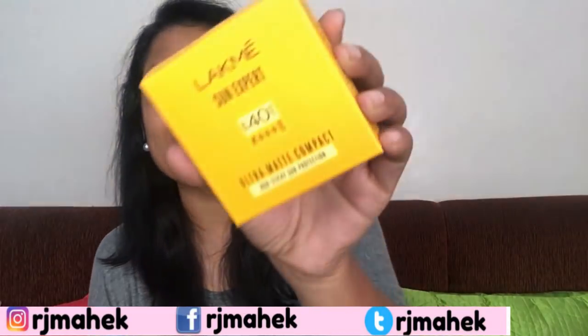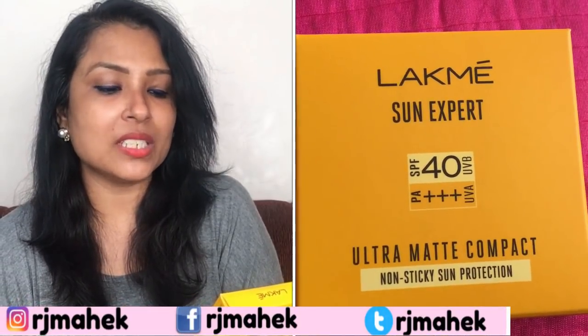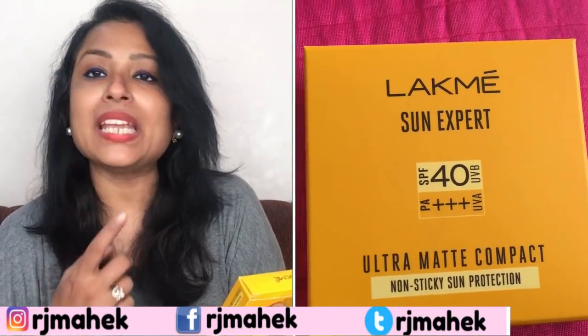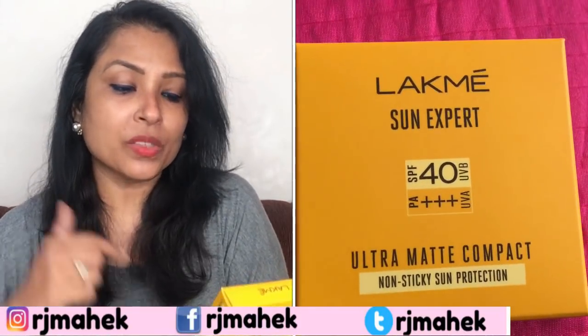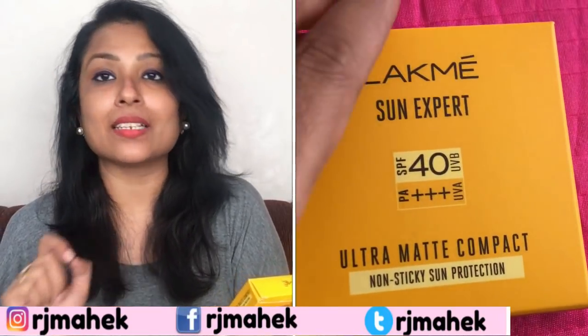Summer packaging — Like Me Sun Expert, SPF 40, PA++++, UVA and UVB protection, Ultra Matte Compact, Non-Sticky Sun Protection.